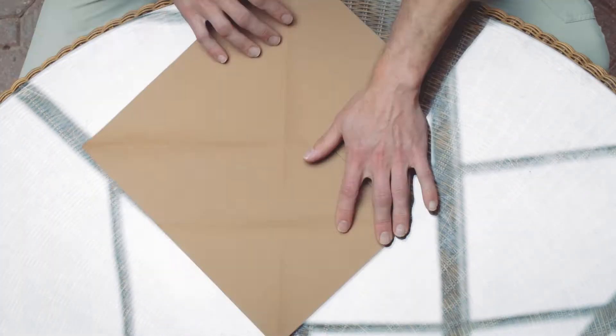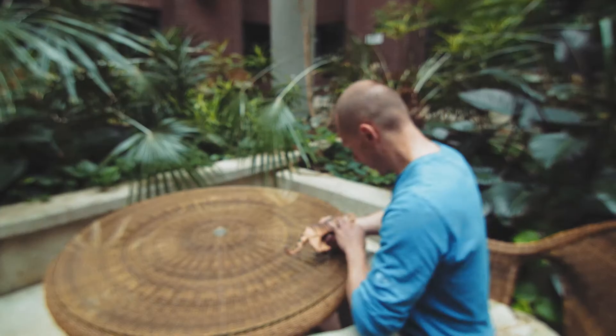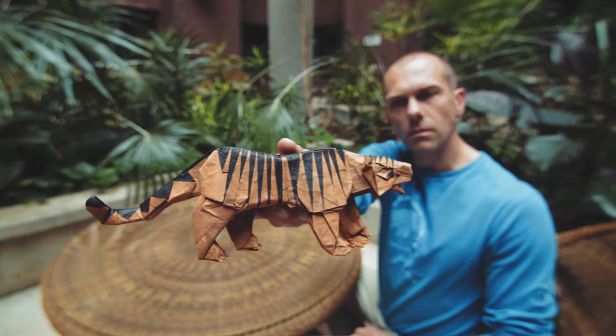You're creating something almost out of nothing. Something as simple as a square piece of paper can become almost anything in your hands.